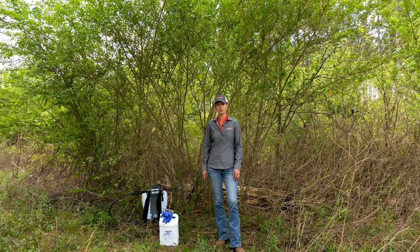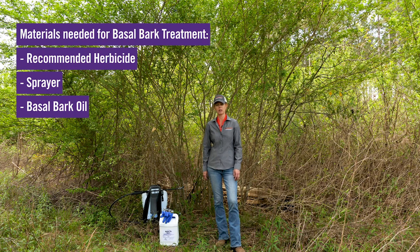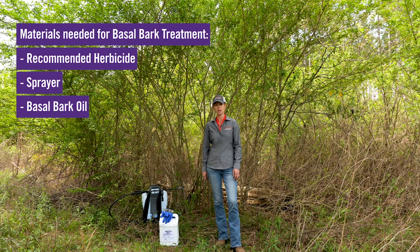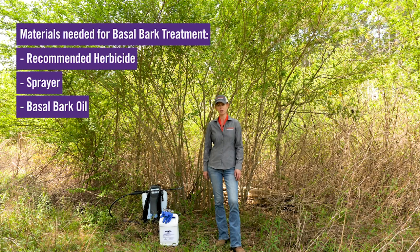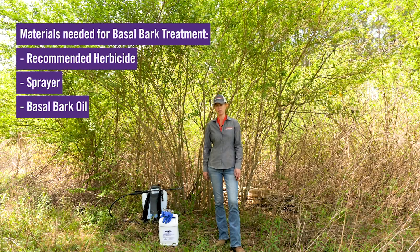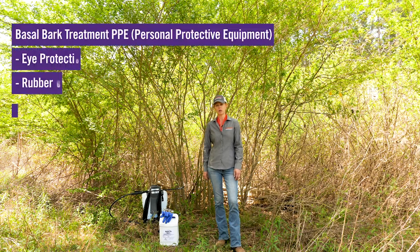To make a basal bark application, you will need a recommended herbicide. Make sure you have calibrated your sprayer and check the rate recommended for the product you're using. You'll also need a basal bark oil, which is a carrier that helps the chemical penetrate the stems. As always when you're spraying, make sure that you're wearing all your PPE.